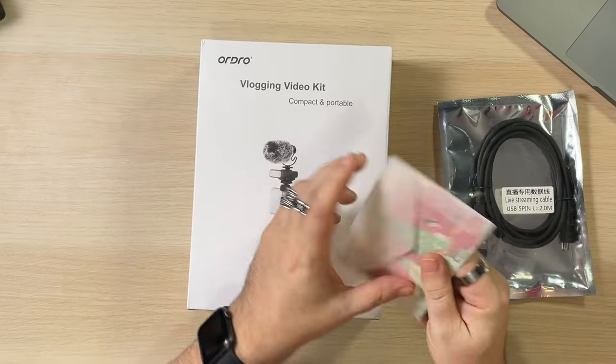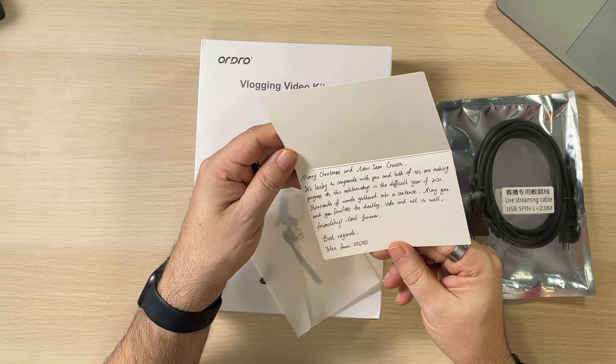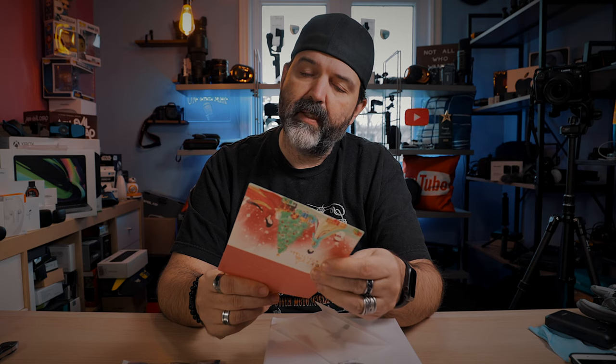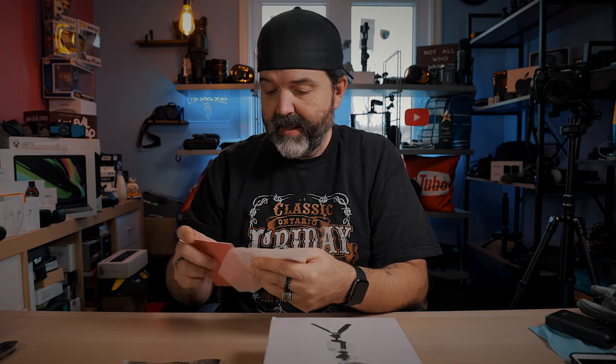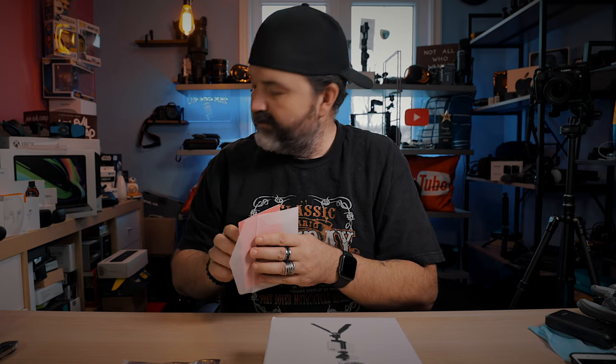They actually sent me a little Christmas card, which is always nice. It's a little late but it comes from the other side of the planet, so I get it. A little Merry Christmas, a little thank you for cooperating with them — that's nice. 'Been a difficult year of 2020... may you and your families be healthy, safe and all is well. Friendships last forever, best regards' — from Ordro. Very cool, and they sent us this, which is always nice. I had no idea it was coming but it's here.